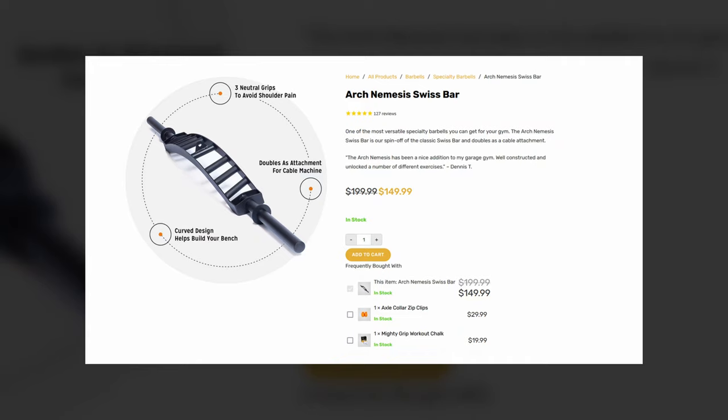The Bells of Steel Multi-Grip Swiss Bar has a similar arc configuration to Fringe Sport's. This bar has been around for a while, retailing for $200. The two big setbacks on this bar are that the knurling is rather passive and the bar itself is light compared to a barbell, making it a little confusing when you're adding plates.